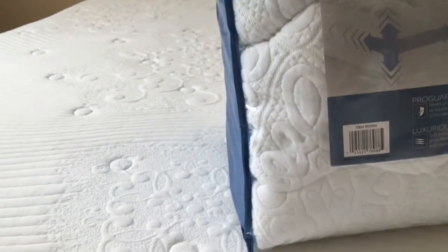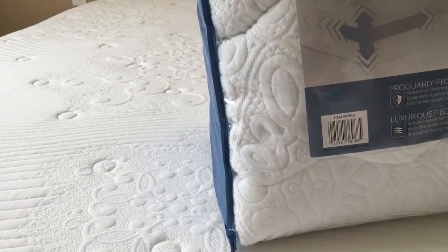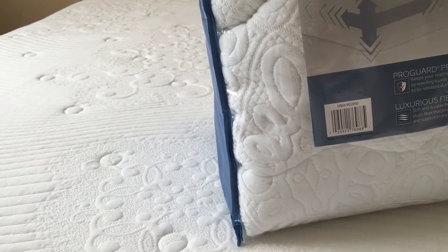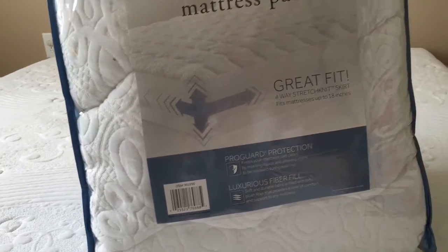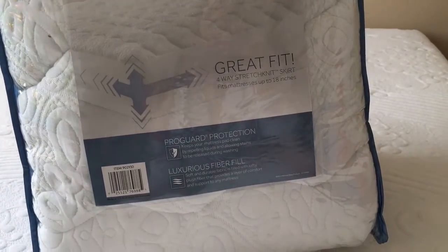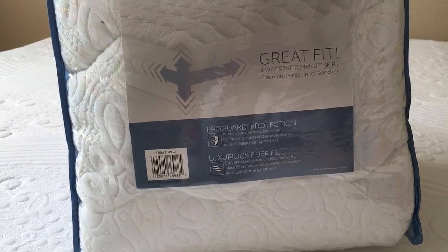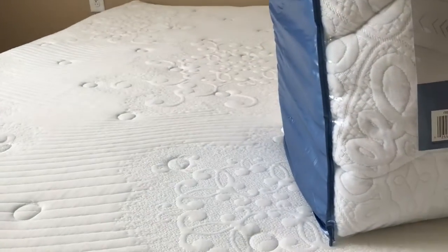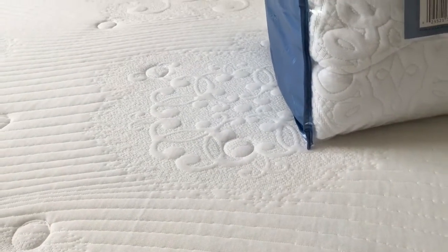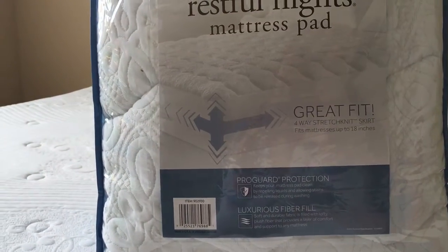So this one is a queen size and I'm going to use it for my new mattress. Check out the card, also check out the link in the description below — I put a link on the review about this new mattress with cooling gel, so check it out. But then I just thought that I like the design so much that I want to protect it, so that's why I came up with this.